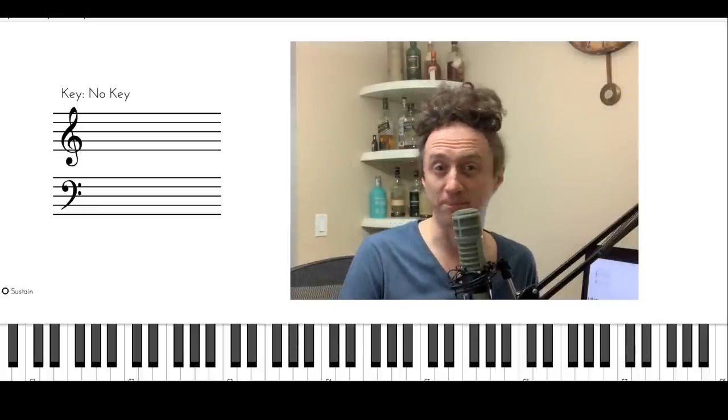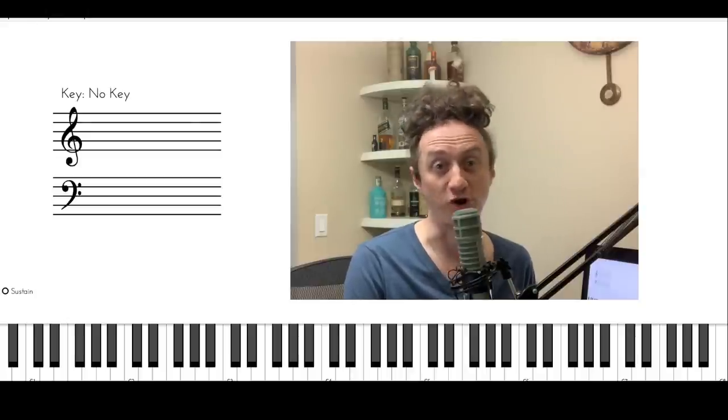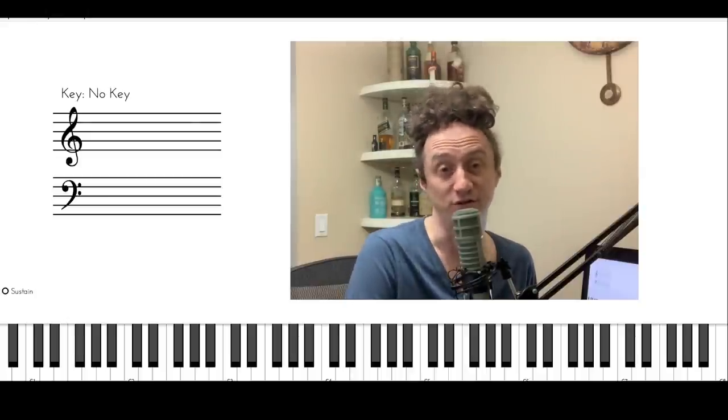And if you play saxophone, trumpet, or any other melodic instrument, this will be really great for you too, because believe me, the more harmony you understand, the better you're going to improvise and the better you're going to sound.